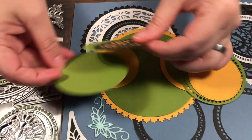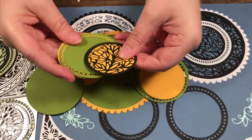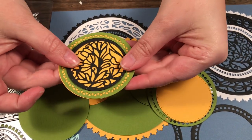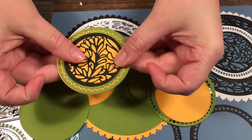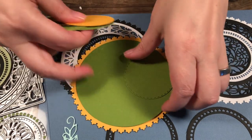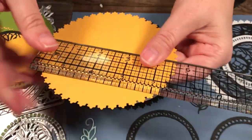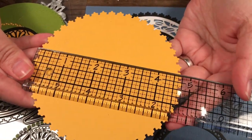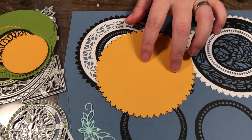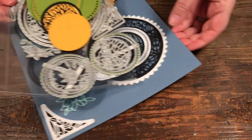There's a lot you can do mixing and matching and playing around with this die set. This is just a solid circle as well. If you didn't want to cut out the pattern, you could cut out the pattern and layer it so it's colored like that. You have a lot of choices with this die set. The biggest circle is just under five inches in diameter.